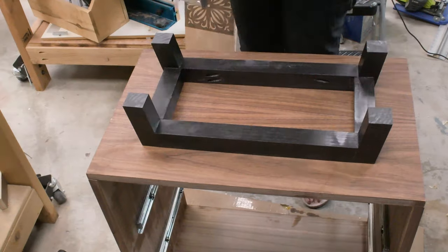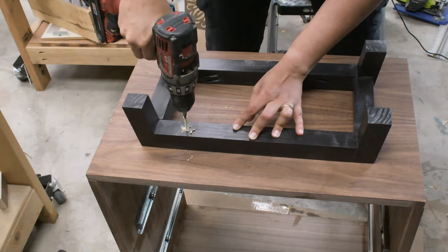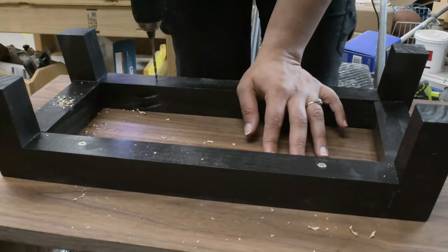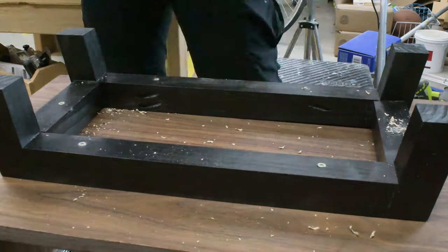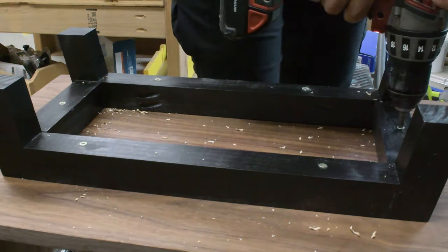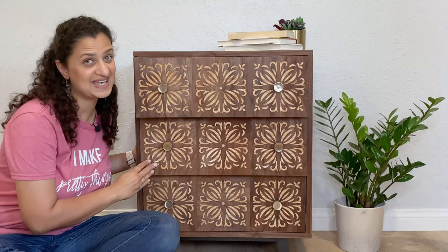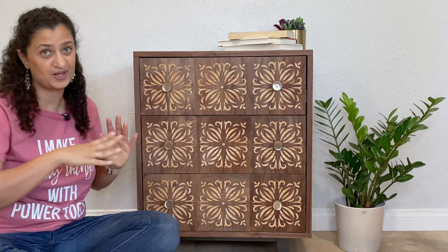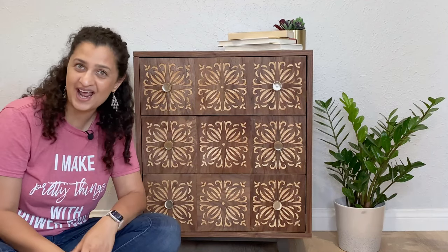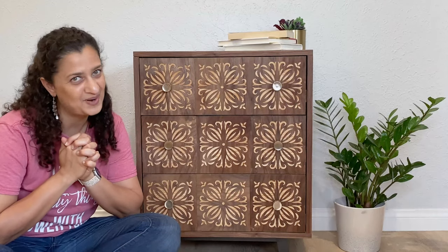I went ahead and aligned and attached the legs to the bottom of the dresser with two-inch wood screws, then added the perfect golden knobs. And this is it! I have a whole bunch of easy beginner-friendly woodworking projects, so be sure to check those out. Let me know if you have any questions and don't forget to hit subscribe.